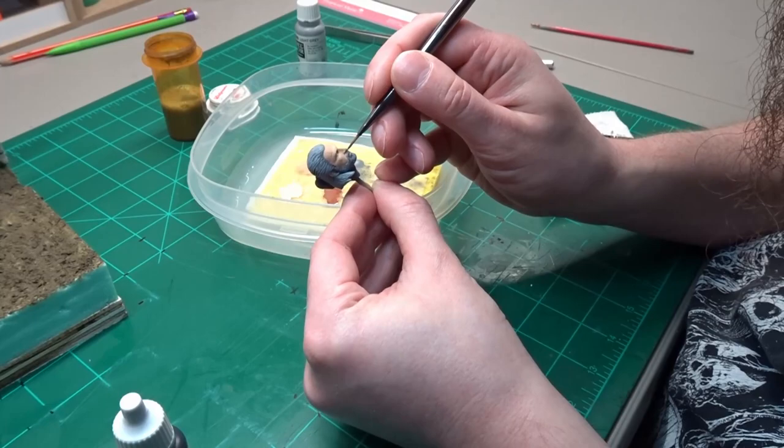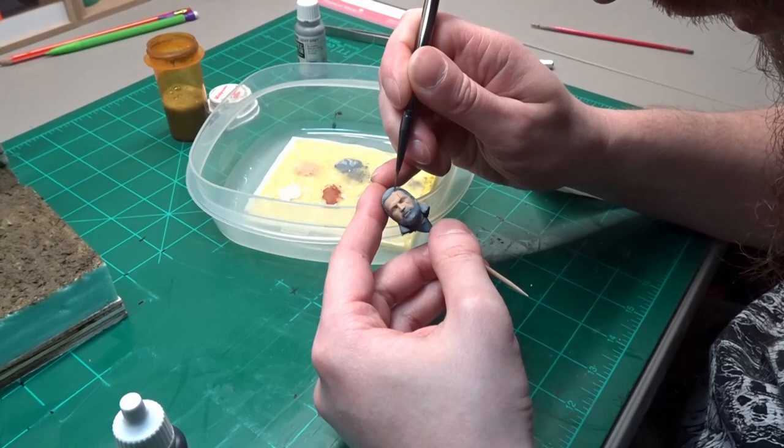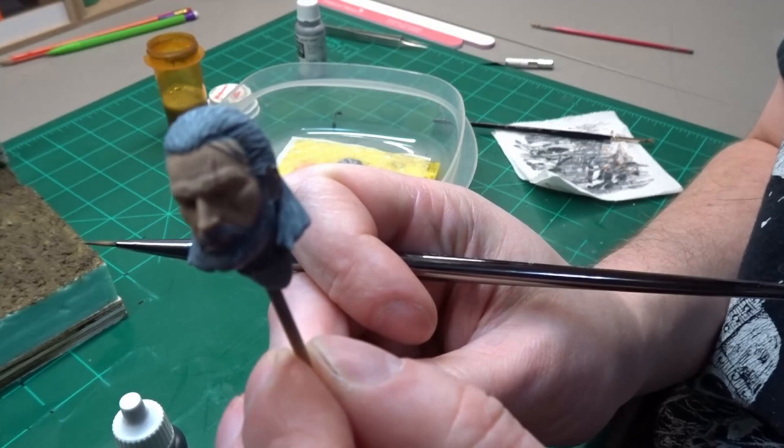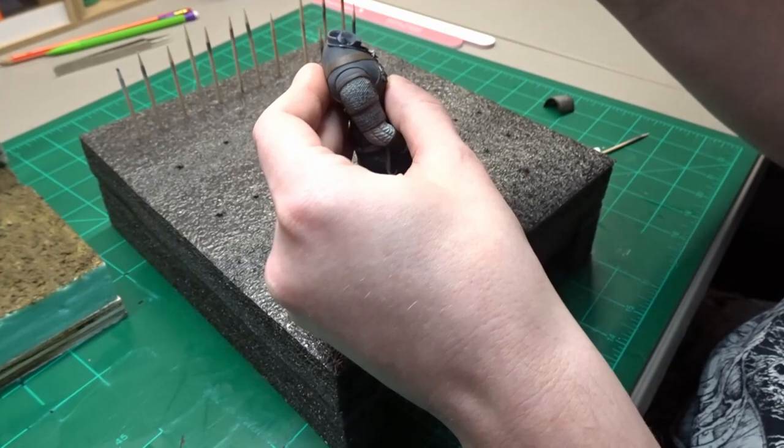The figure has a couple of strands of hair running down in front of his face that I then detail paint in. I finish up assembly by CA gluing on Geralt's head and his shoulder armor.